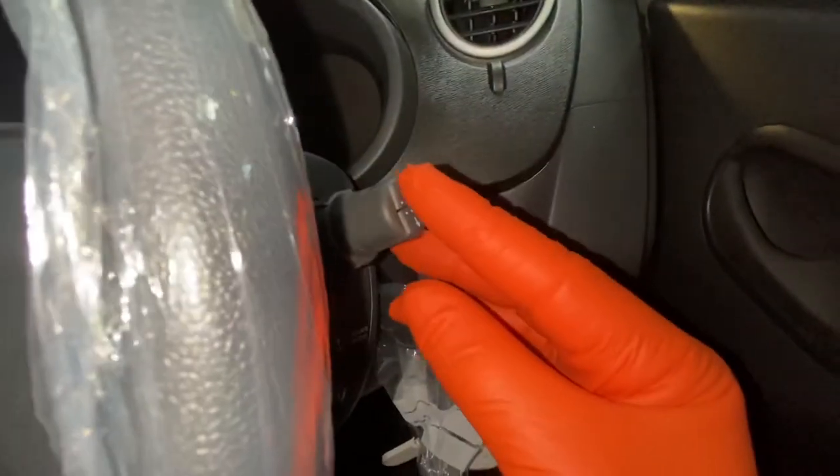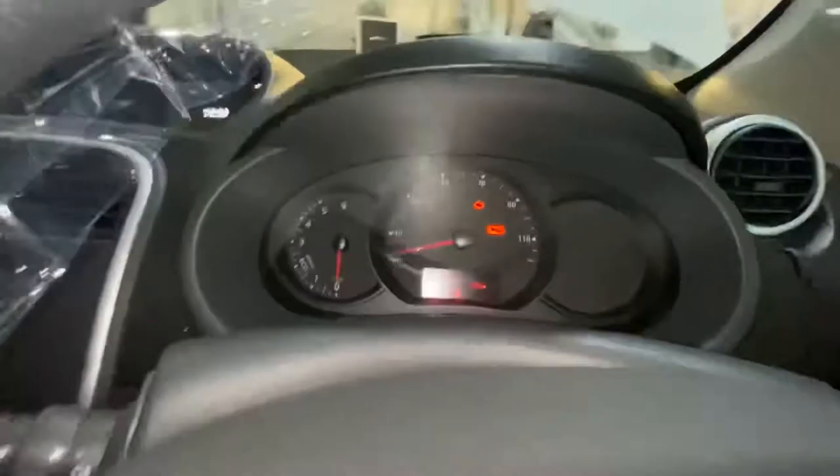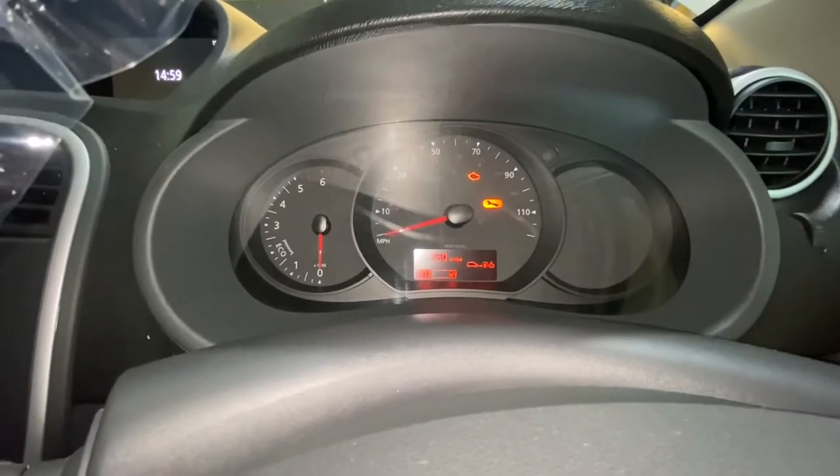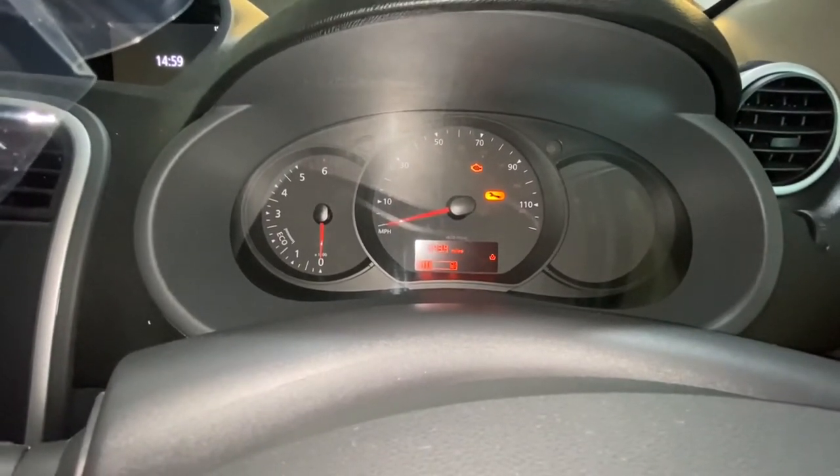So literally with the ignition on, over here on the stalk we've got an up and down button. Just scroll through — press it up or down. As you can see, it's going through various menus. We're just going to get that to the one where it's flashing.